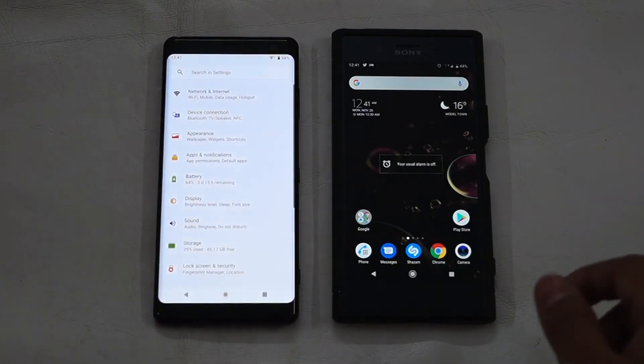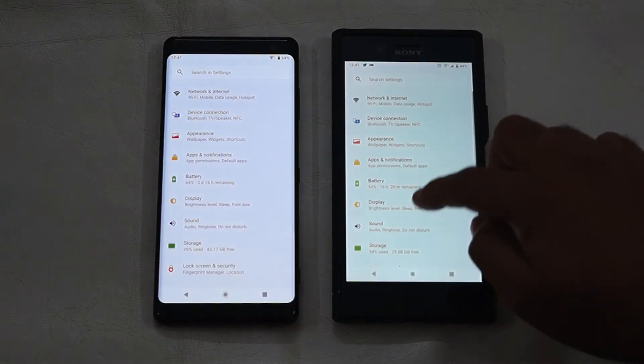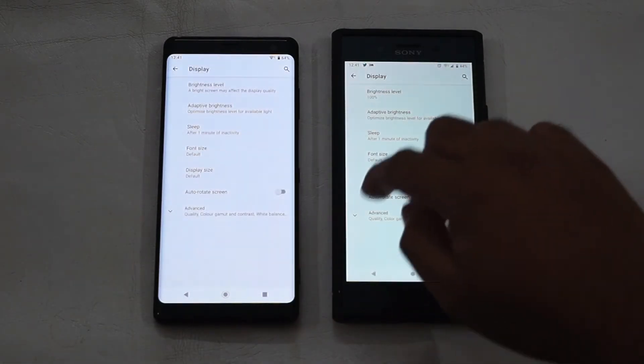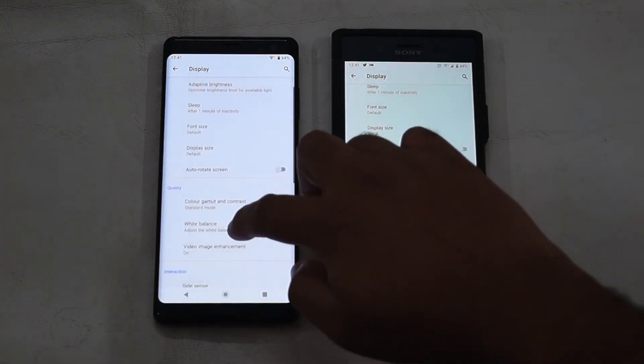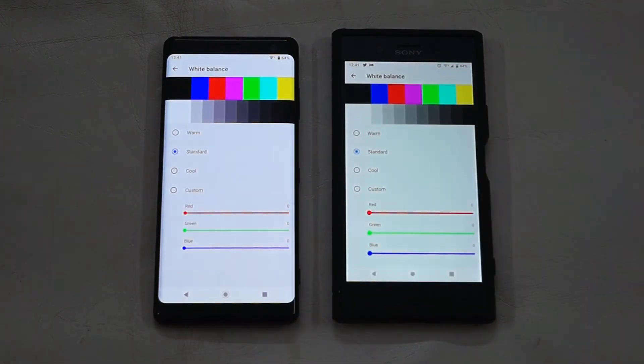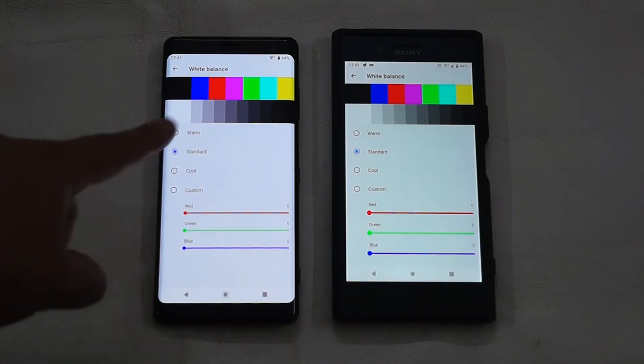First of all, on both devices go to display settings, tap on Advanced, and then tap on White Balance. Here you can see the clear difference — the XZ3 is more of a pure white color, while the XZ Premium is a bit yellowish and dull.